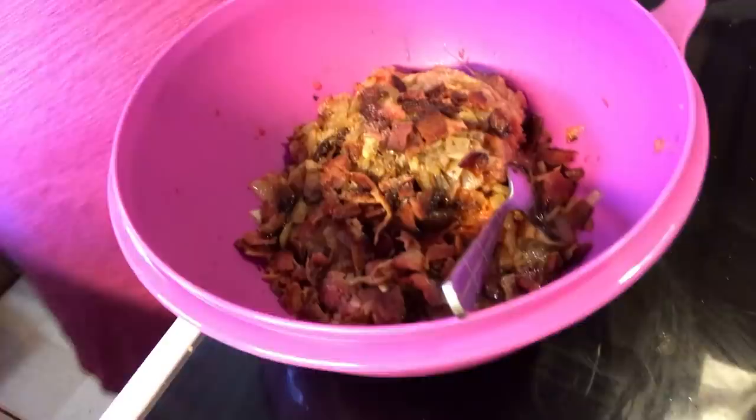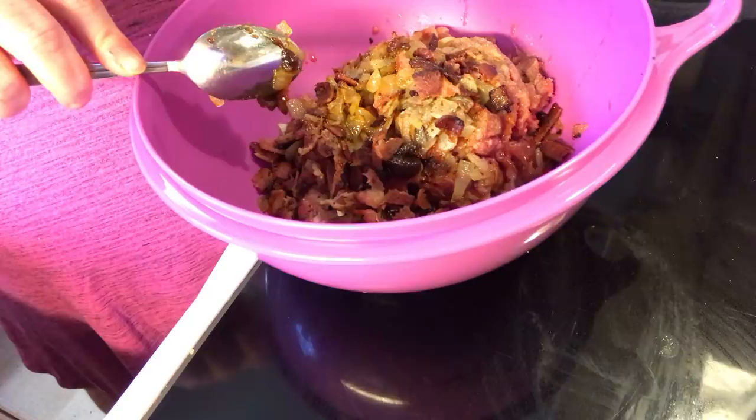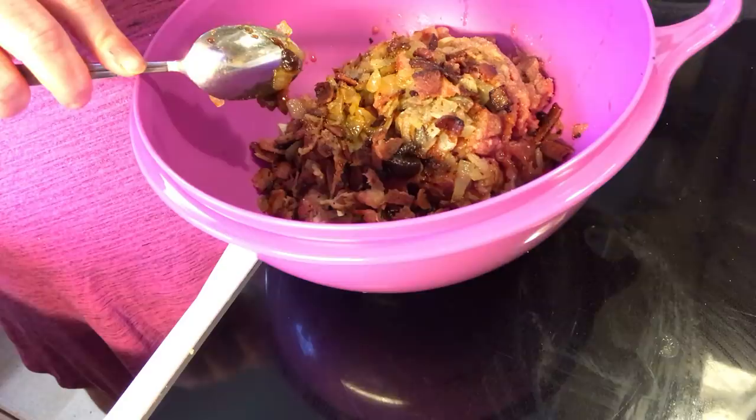So, this is going to be our bowl with our ground pork. We have sautéed one large onion. We have cooked four strips of bacon and chopped it up in here. We have onion powder, garlic powder, salt, and pepper.